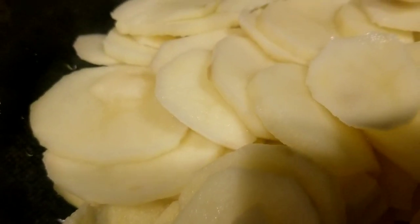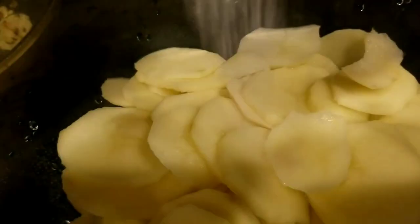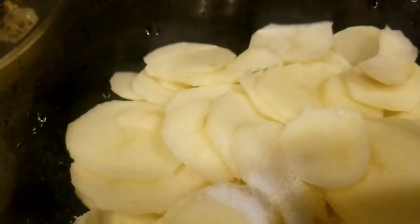Use 3 medium sized potatoes, cut in rounds, washed and drained. To the potatoes, add 1.5 teaspoon of salt and give it a mix.